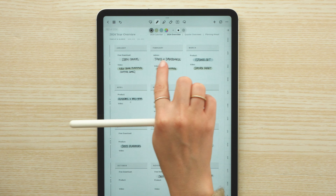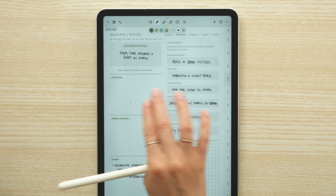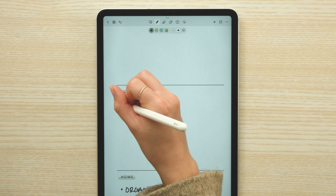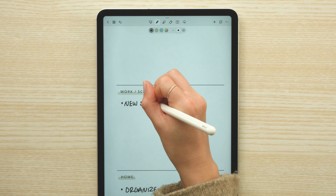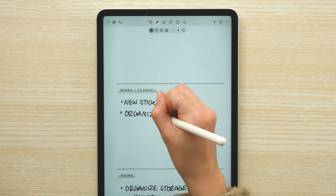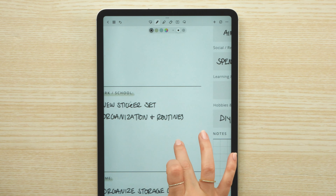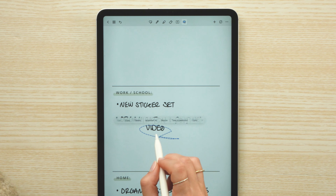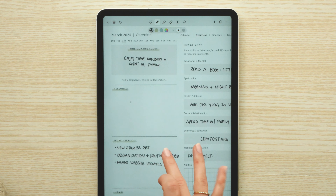For work, I'm going to open my Dash Planner section. I have a yearly overview specifically for Dash Planner, and one thing I designated this month is doing a new sticker set, so I'm going to make note of that here. And then for this month's video, I think since it's springtime it would be good to do a spring clean and organization video - I think this would be a good chance to focus on setting some new routines as well.